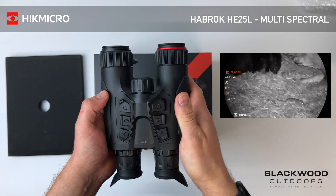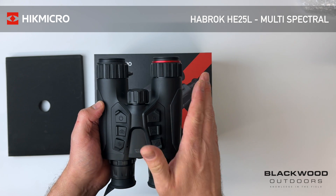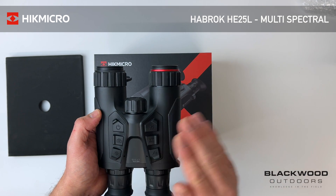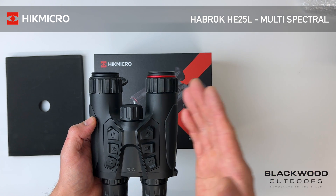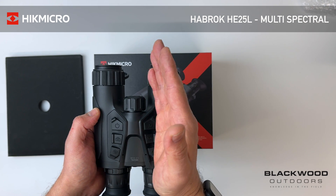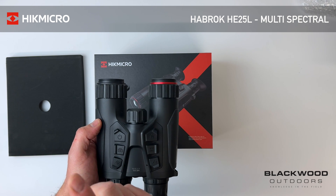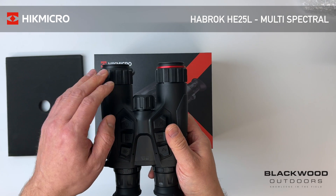The lower price point comes down to the thermal sensor: it has a 256×192 resolution thermal sensor, which is a lower resolution sensor — not the top end — but it allows you to spot heat and pick up animals. The real plus is the 4K channel: you can locate what you're looking for with thermal and then zoom in with higher detail by swapping over to the optical channel.